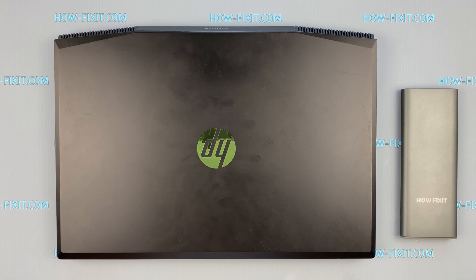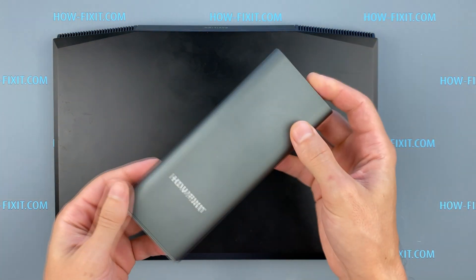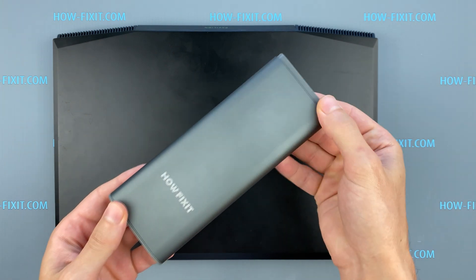Hello everyone! Welcome to HowFixit! In this video I'm gonna show you how to replace the keyboard in HP Pavilion Gaming 15.